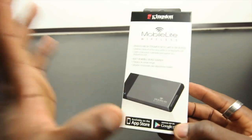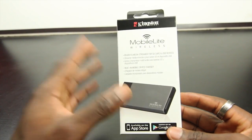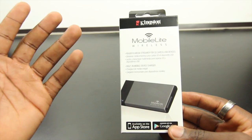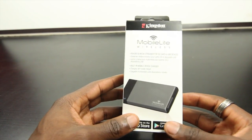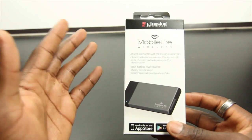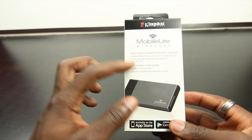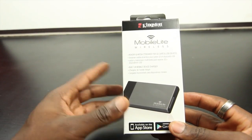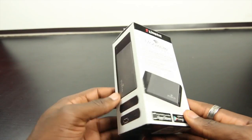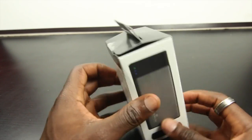Hey, it's Gadgets Boy, and in this video we're taking a look at Kingston Technology MobileLite Wireless. This is a wireless card reader as well as a built-in mobile device charger, so you can charge your device at the same time. It allows you to insert your USB memory stick or SD card and share the data with up to three people simultaneously — a really good piece of kit and great idea from Kingston.